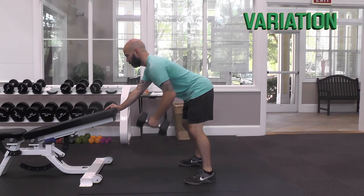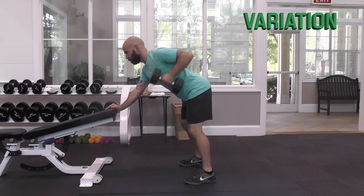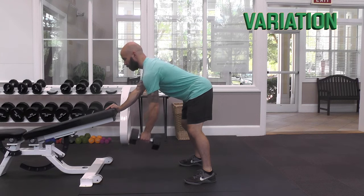If tight hamstrings prevent you from maintaining a flat lower back, you can also try the dumbbell row with your torso angled a bit higher, but keep it below 45 degrees.